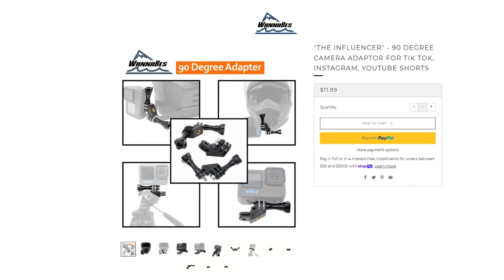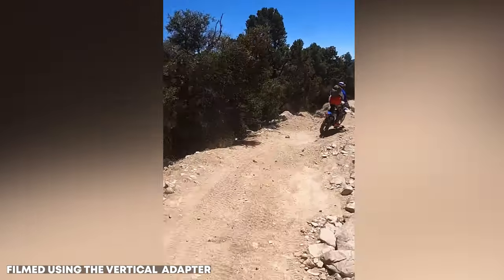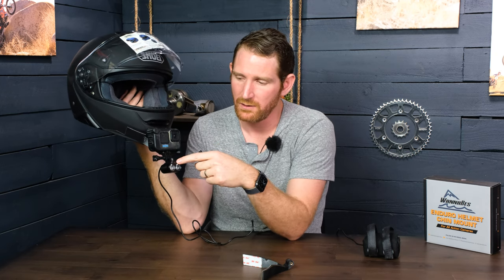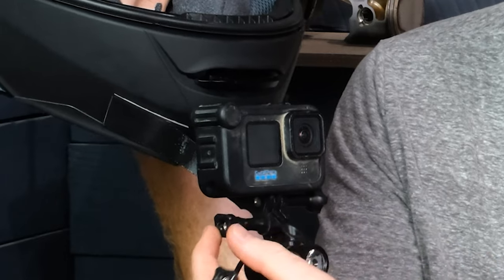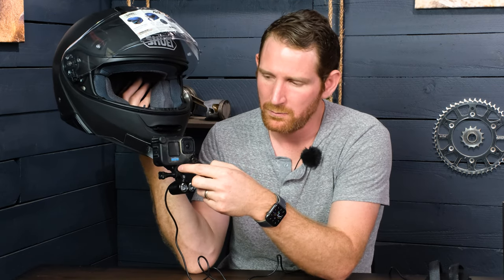We also sell 90-degree adapters to help you shoot 4K footage in the native aspect ratio for phones. If you're shooting for Instagram, Facebook, YouTube Shorts, or TikTok, you may want to consider getting one of these. However, since we've run the screws in opposite directions for the light mount, this 90-degree adapter will not work with the light when it's on the helmet — the GoPro gets turned to the side and the screw head gets in the way. It's a physical limitation we couldn't work around. There are other 90-degree adapters that keep the camera centered with the GoPro mount and those would work, but we don't sell them on our store.